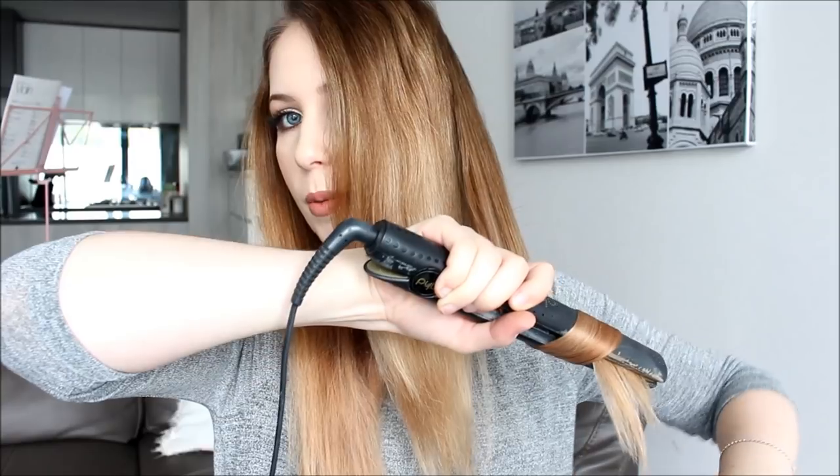The way I'm doing it is curling the hair away from my face. If I wanted to curl it the other way, I would just flick it the opposite direction — instead of clamping down and flicking it that way, you'd put it on and flick it under and pull it that way. It's pretty much the same technique, just the other way around.